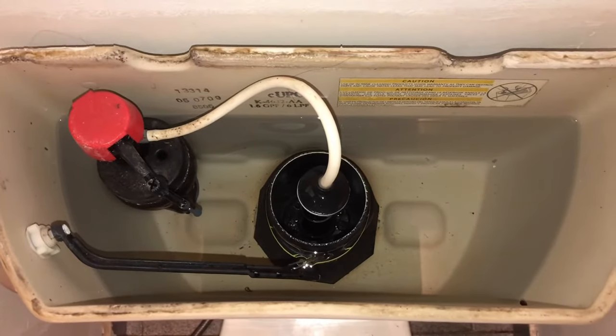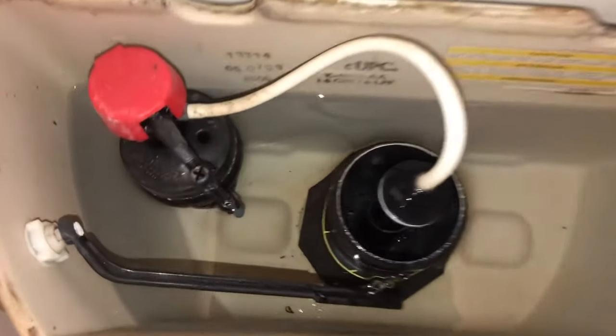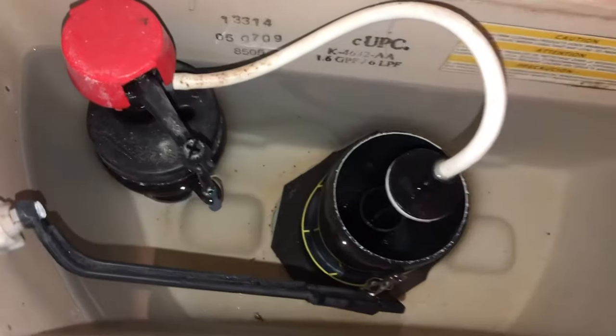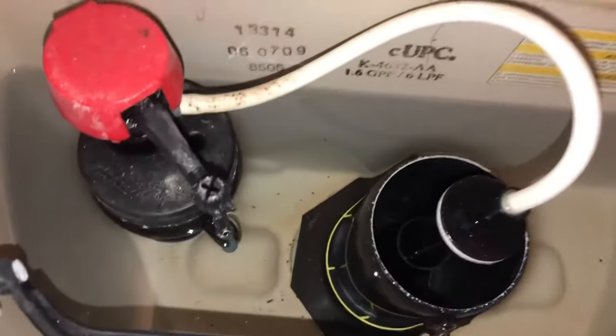Hello everyone, this is Justin with Green Residential. So today I'm looking at a toilet tank. Now this is a Kohler toilet, and this type of flap system is different from your normal one. This is your kind of standard type of toilet flapper. This one is different.